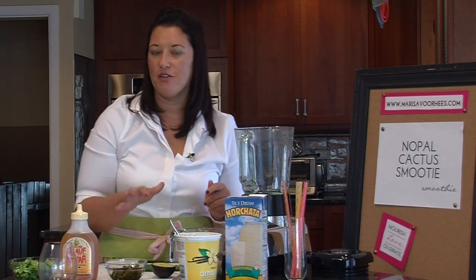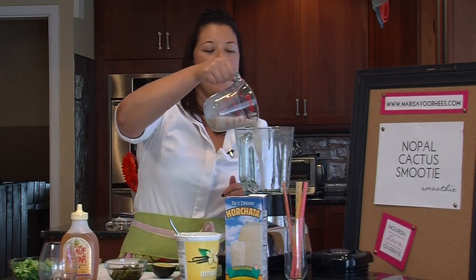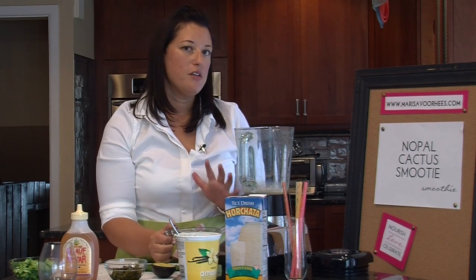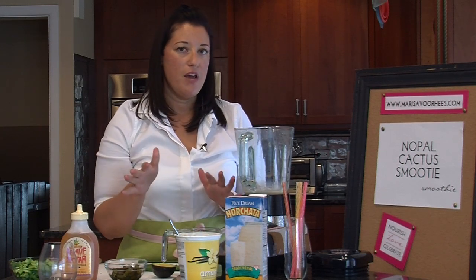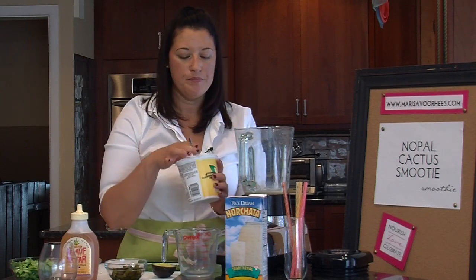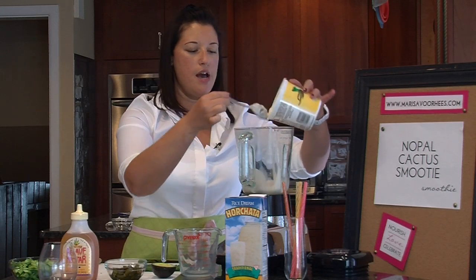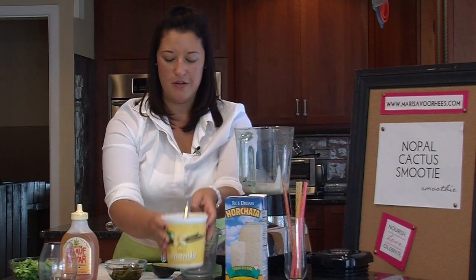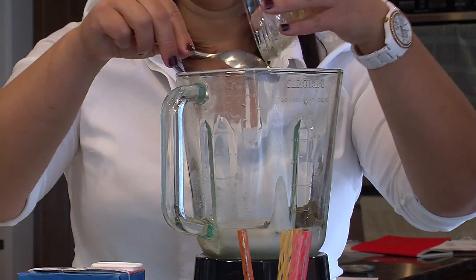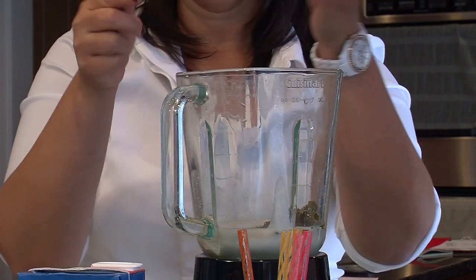Now we're going to use some other traditional Spanish flavors. We're doing half a cup of horchata — horchata is rice milk with cinnamon and it's already a little bit sweetened. But if you don't have horchata, can't find it, or don't like it, you can use any milk that you prefer. We're also going to do half a cup of vanilla yogurt. I am using an almond milk yogurt. Add your sautéed Nopales and let the agave nectar that it cooked with go in, along with half an avocado.